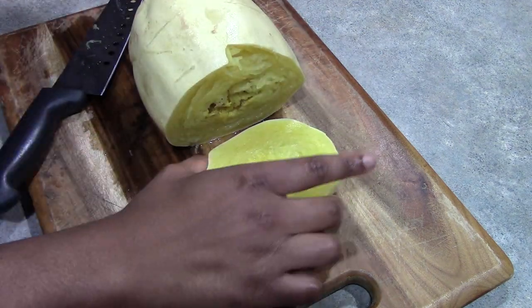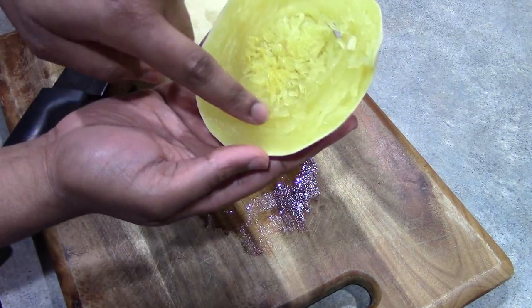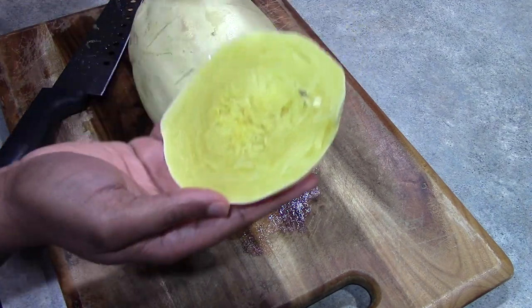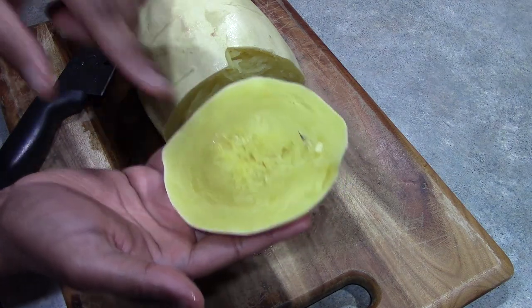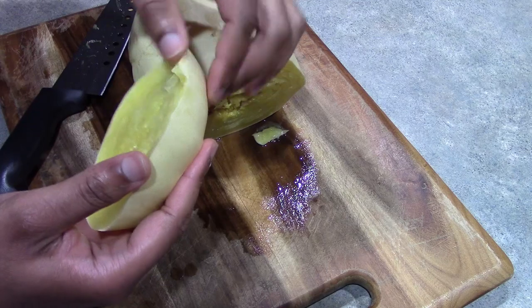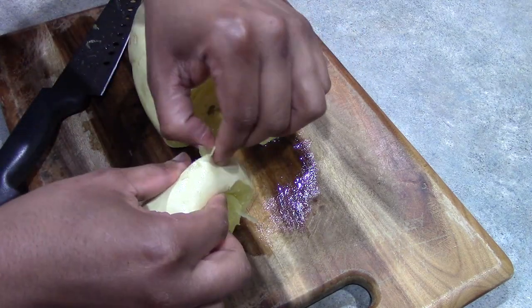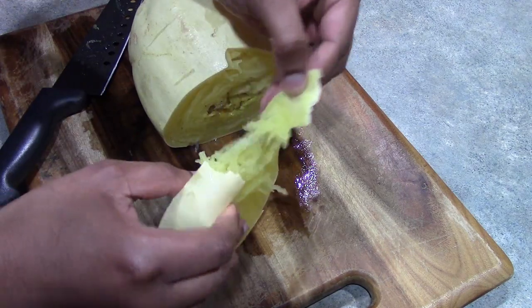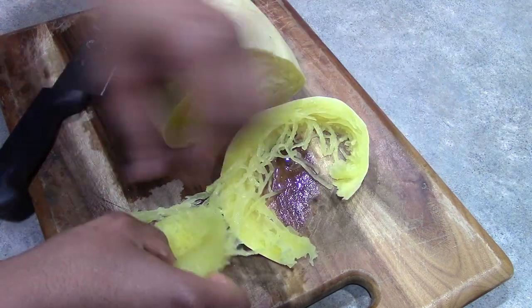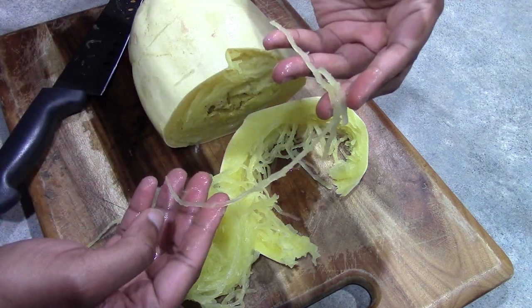As we can see here, the way the squash grows, it grows around. So everything is going to be nice and long when we flake this. If we cut it in half lengthwise, we will be cutting the strands of the spaghetti squash, making them smaller. So what we are going to do is take a fork and flake this — we just want to peel off the skin, and we will see that we have our nice, much longer strands of spaghetti squash.